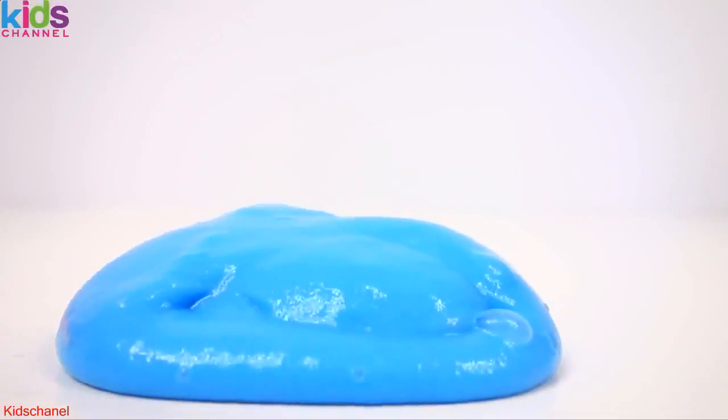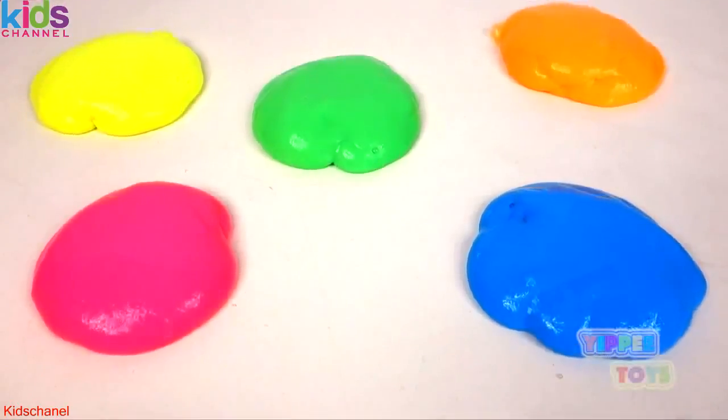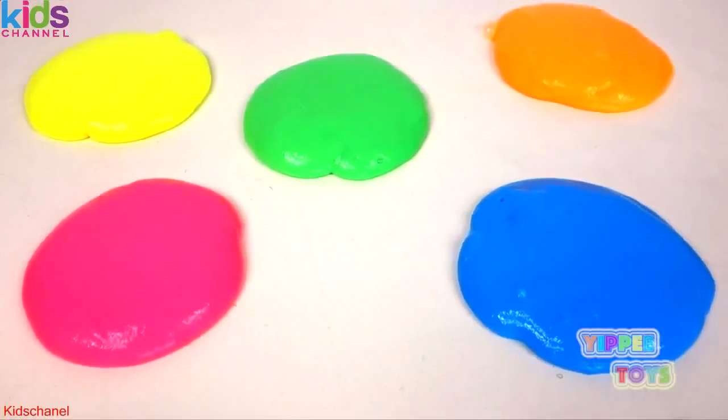Hello everybody and welcome to Yippee Toys. Today we're going to learn colors with slime. Ew.